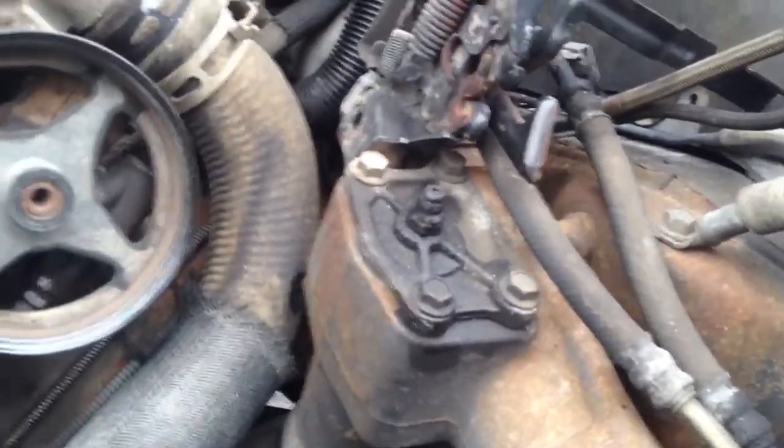So that's got to be done. It also looks like I've got a little power steering pump leak here. So once the engine's out, I'll inspect that and see where it's leaking from and why. That may need to be replaced as well.